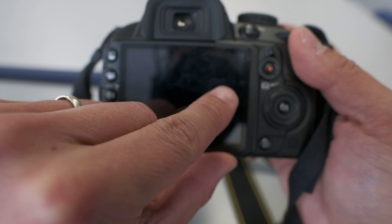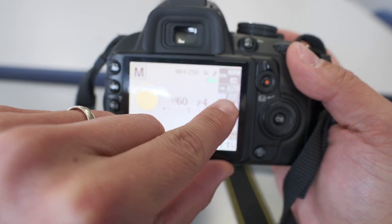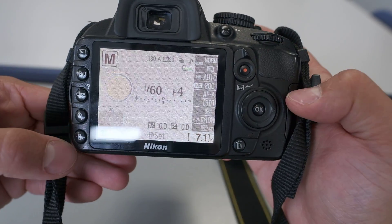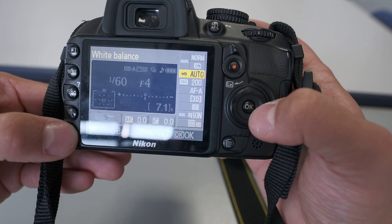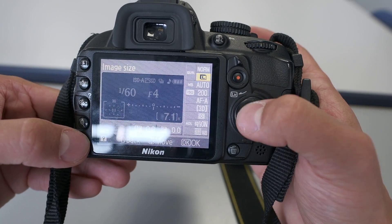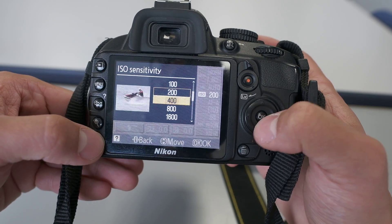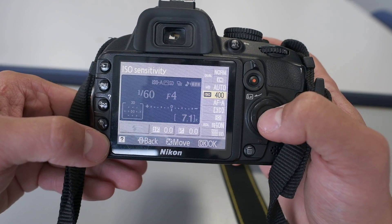The last thing to change is our ISO. Press the i-button in the bottom left corner — that brings up a menu. Scroll down to ISO and select your value; let's go for 400.